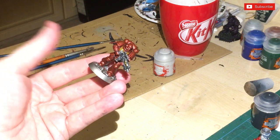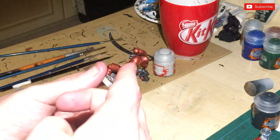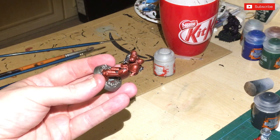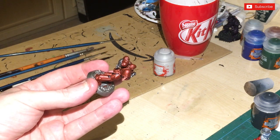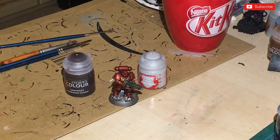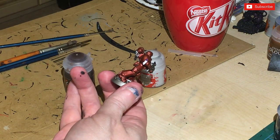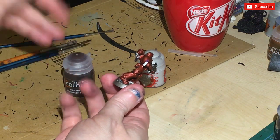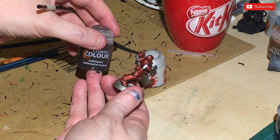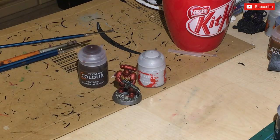I'm now going to paint the other details using the standard method - the little bits at the back and the purity seal. I've painted the purity seal - done a purple with just a bit of a wash. That white I'm going to hit with Druchii Violet flesh wash. Games Workshop, stop using really long complicated names - just call it flesh wash.